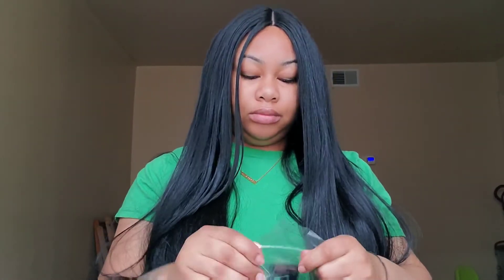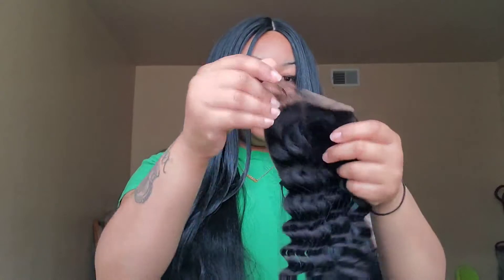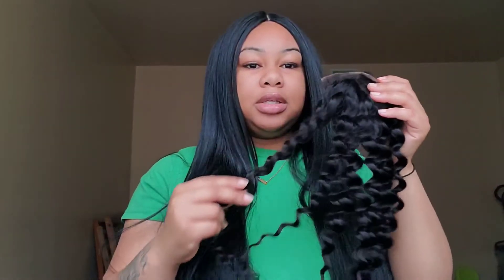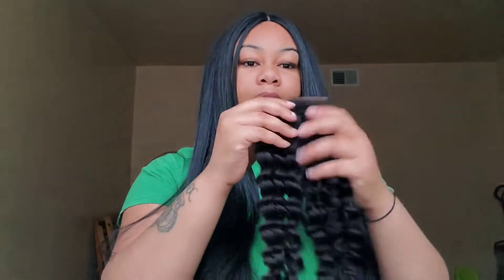I'm going to open up the closure and feel the texture of the hair. I'm going to take this little net off. I ordered this on AliExpress. Oh my gosh, it's so soft — this is so soft! It's a free part closure, so you can part it anywhere. This hair is so soft, y'all.